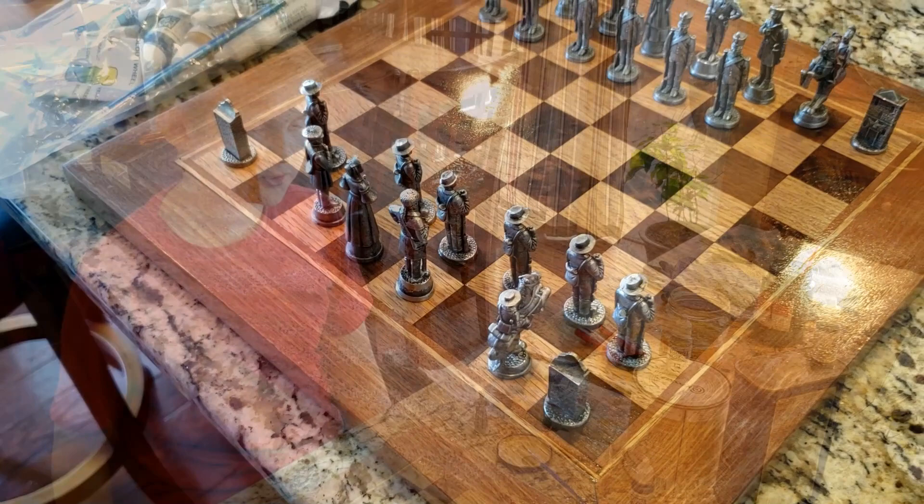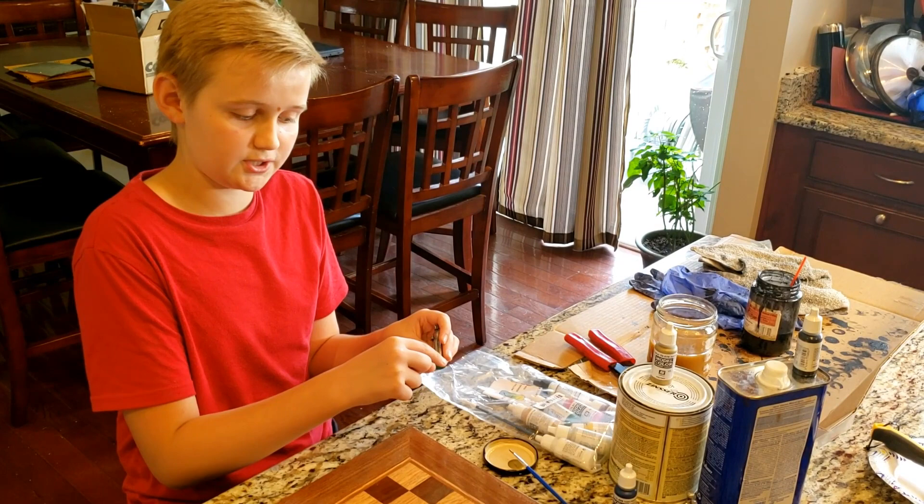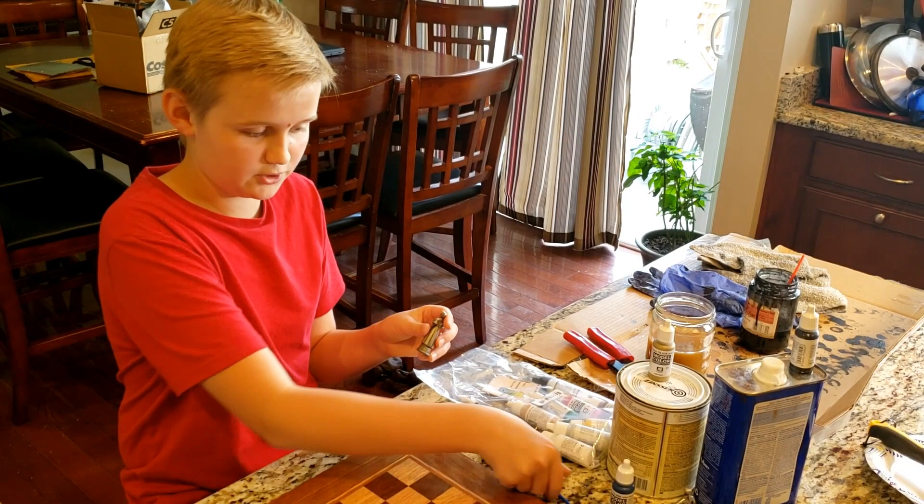This kit that we got came with paint and you can choose to paint your figures, but we chose not to. What we are going to do is paint the very bottom — just the little brim part of this. We're painting one side gold and one side dark blue.